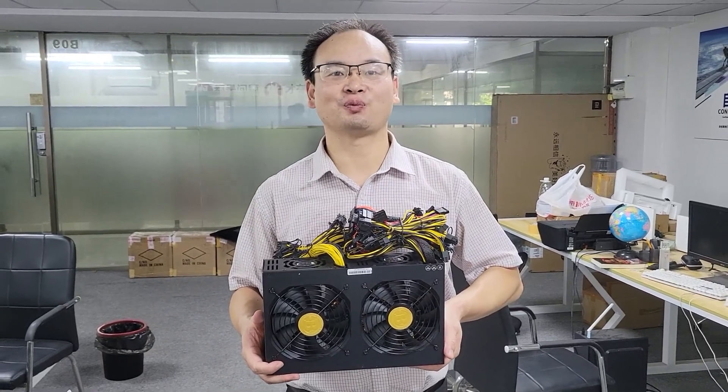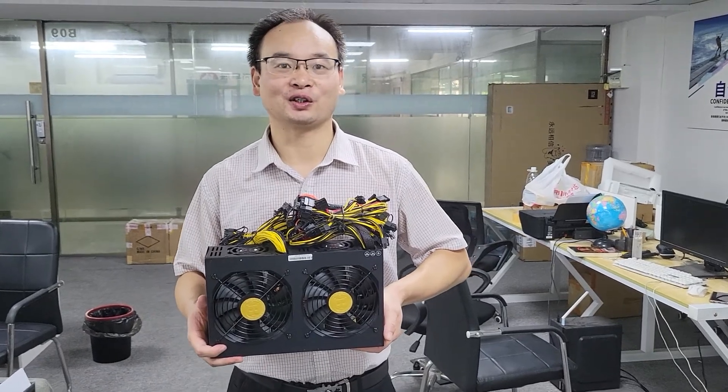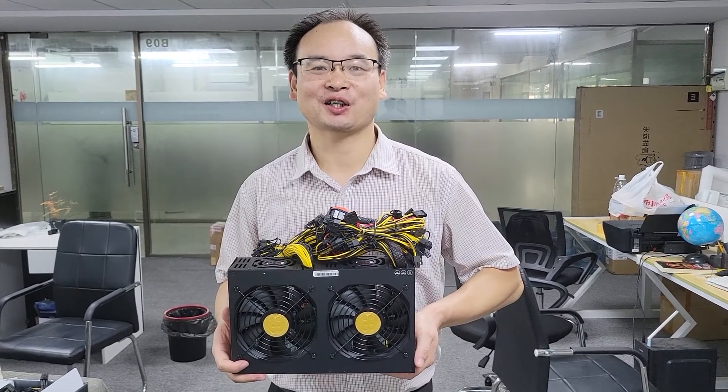Dear friends, have a nice day. Good morning. This is Mr. Neo speaking. I'm Mr. Neo. I'm honest Neo. I'm reliable Neo. I'm kind Neo.